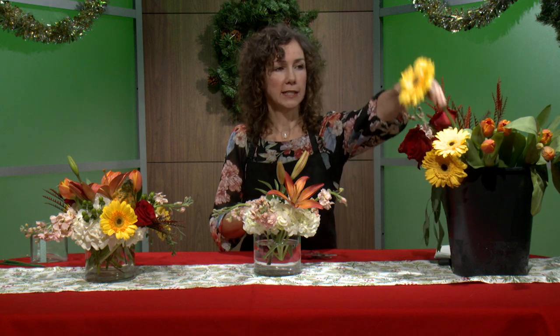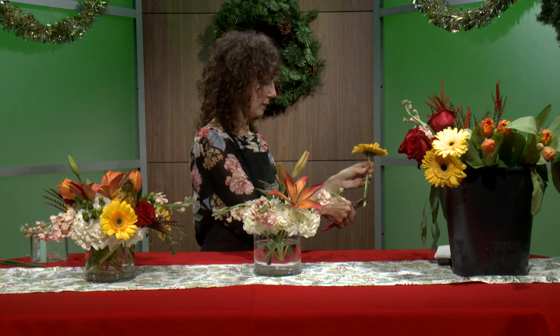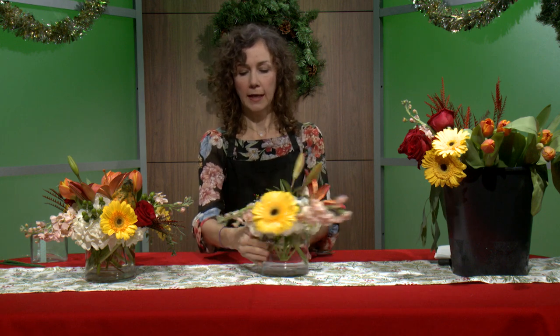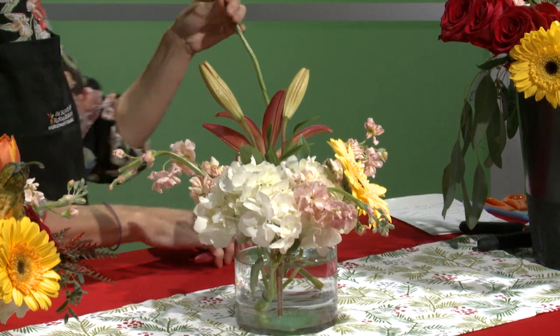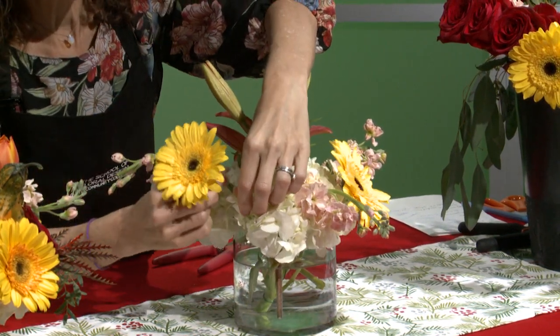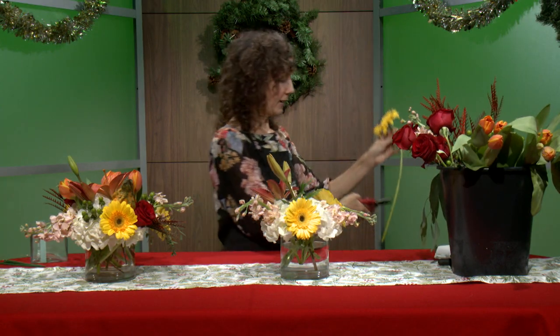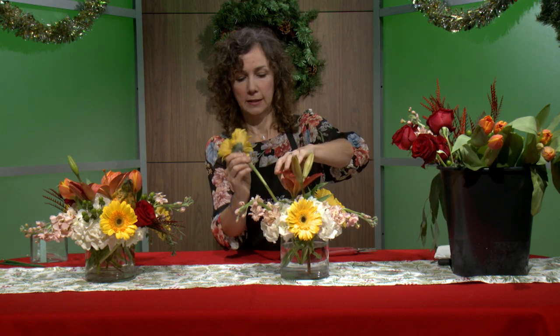Next we're going to add something to make the arrangement look bigger. We call these mass flowers — flowers that are large and round. We have a couple of gerber daisies here. I'll give them a snip so they fit nicely in the vase, and anywhere there's a gap between my stock flowers I'm going to fill in with the mass flowers — the gerbers through the hydrangeas. Again using three flowers because we like things to look symmetrical.